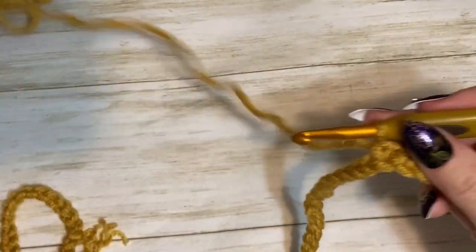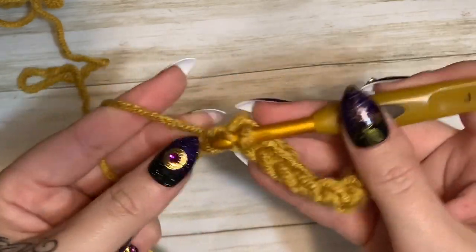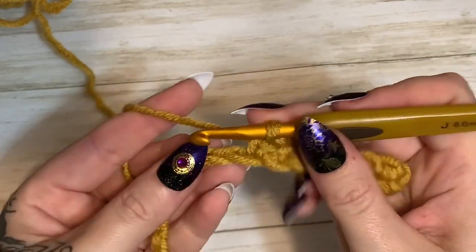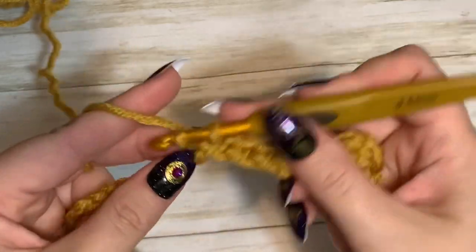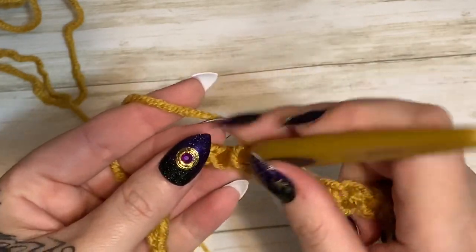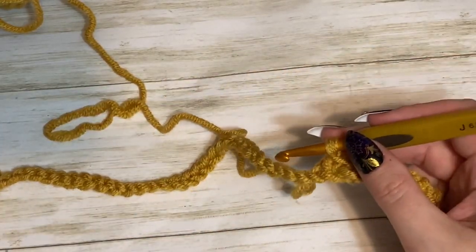This headband is going to feel a little snug when you first put it on, but after just a few uses it's going to stretch out and be a more appropriate size. You don't want it to be loose or barely holding on to your head when you first make it, because then it will stretch out later and be too big. Just keep working single crochets all the way over to the end, and then we'll start on row number two.